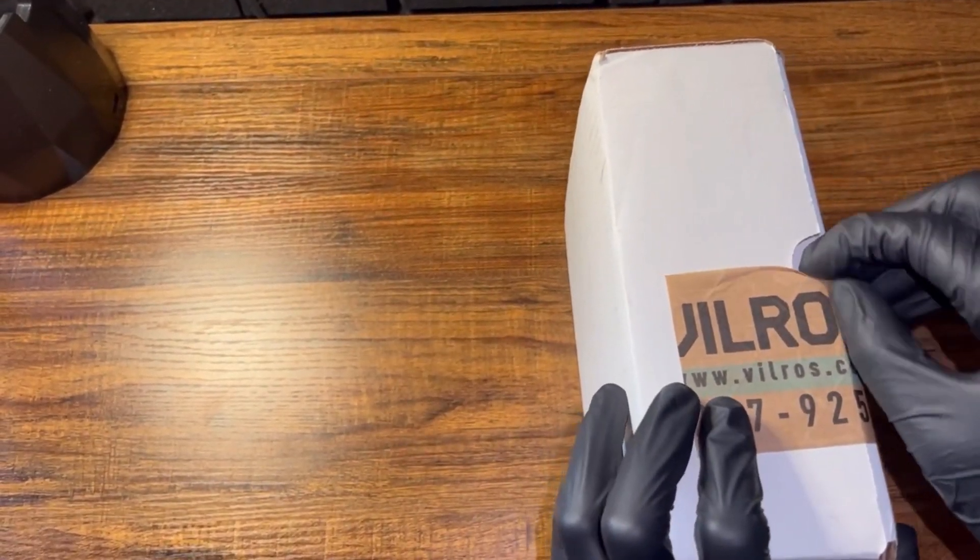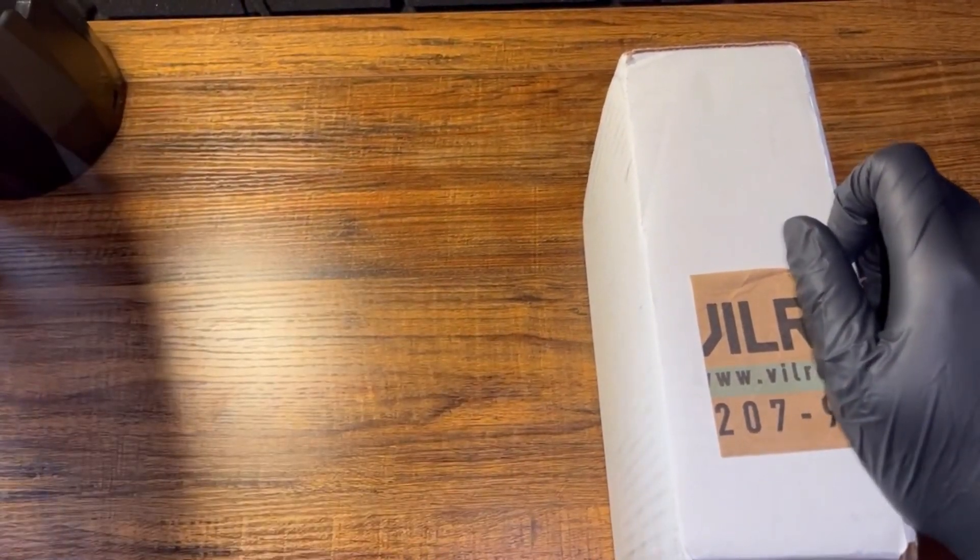What you're seeing here is the Vilrose Raspberry Pi 5 starter kit, which I'm gonna unbox.